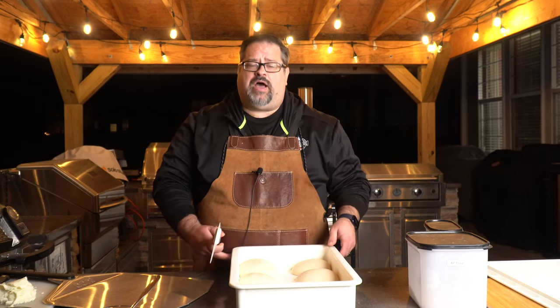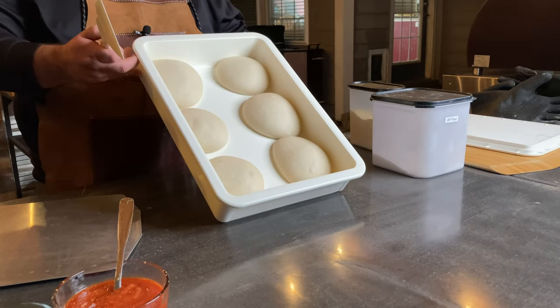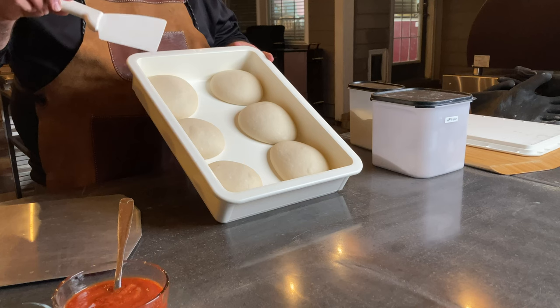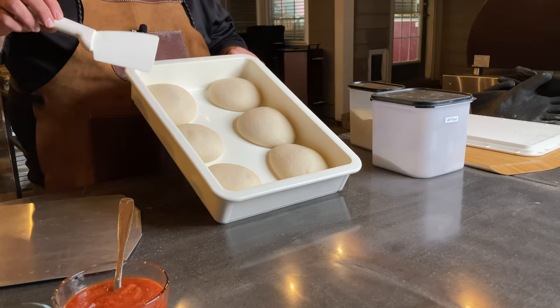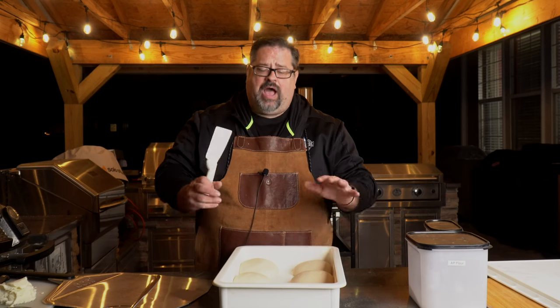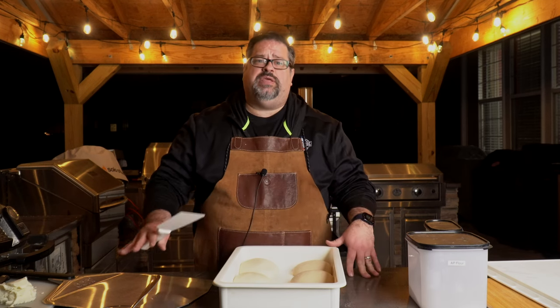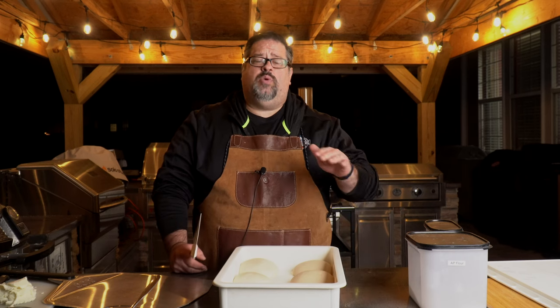In the last video we covered how to make dough balls, and these are the dough balls that we made. If you haven't seen that part, check out the link in the description below. Today we're going to cover how to take this dough ball, get it pressed out into a pizza, and get it on the peel so it won't stick and you can launch it without any problems.